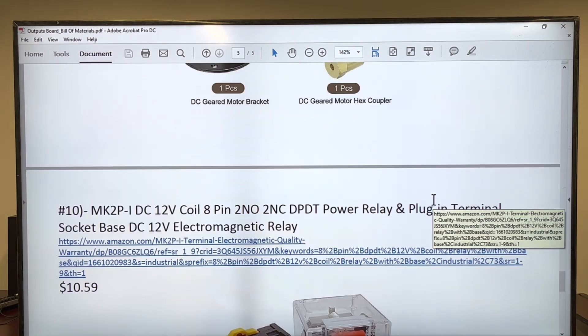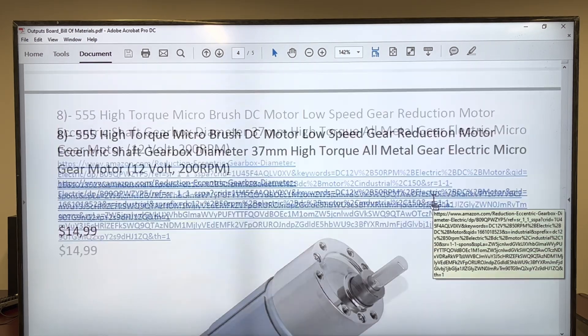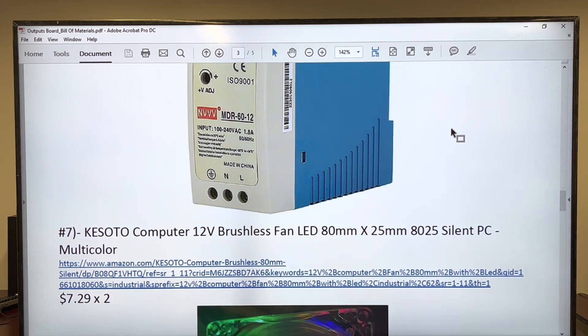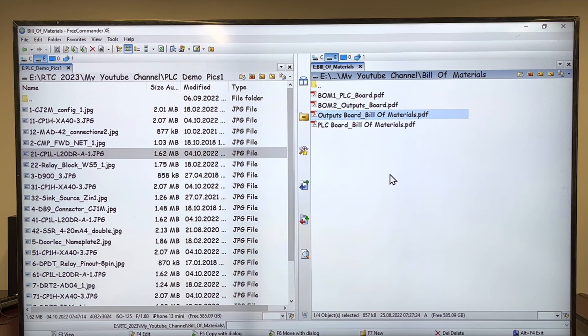That's our list. Please consult the list and start to order your stuff. You're going to be able to download the four files to consult them anytime you want, by watching the link in the comments associated to the video. Next video, we're going to build the bracket with the eight switches — we go one step further to build effectively our trainer. Thank you very much for listening. See you next time.